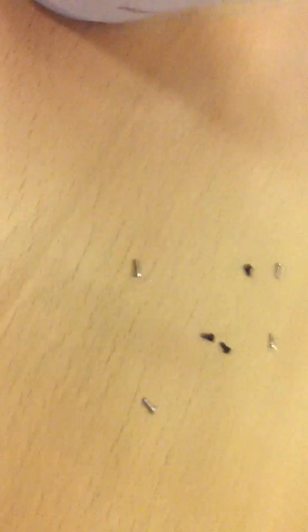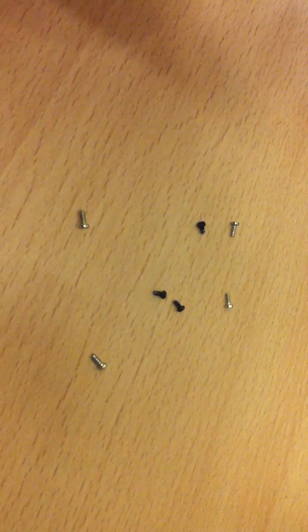First of all there are seven screws in total, all T5.